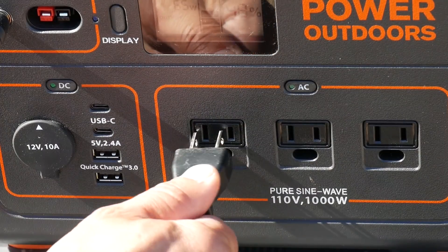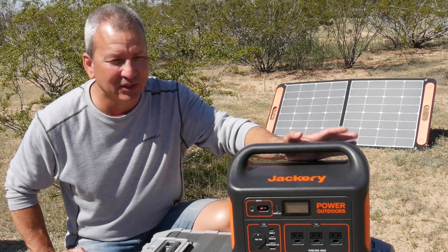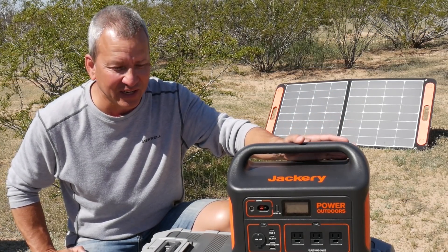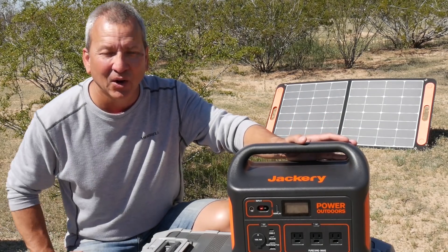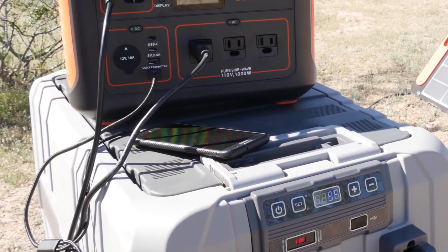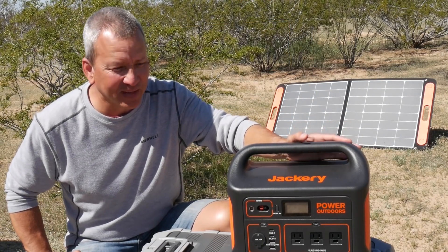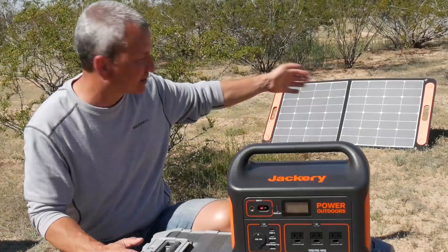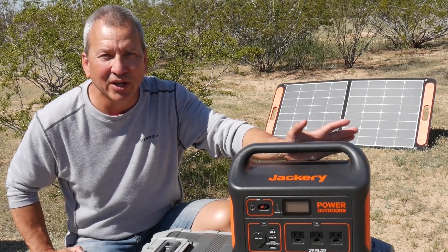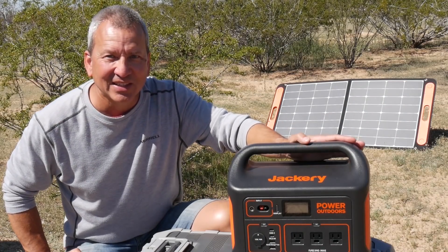With the built-in 1,000 watt pure sine inverter, it's very useful to power pretty much everything you need — whether you have a CPAP or need to power a small fridge freezer. I was lucky enough to get one from Jackery to test, and they also sent one of their portable 100 watt solar panels. Let's take a closer look and see what this thing can do.